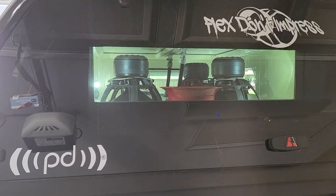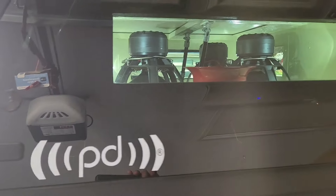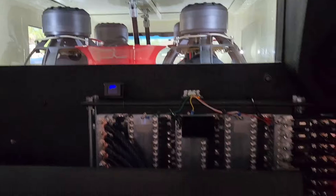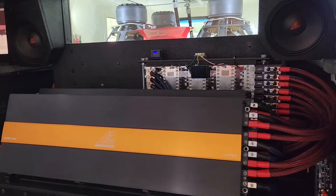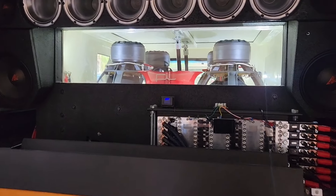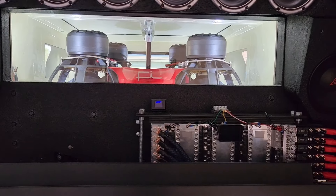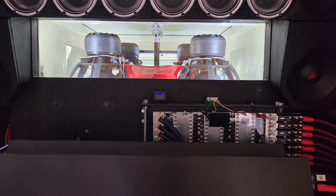Stay tuned for the next video — we're going to be trying the appropriate droppers on these four HC 18s and the two Crescendo 17Ks. I really hope you guys are liking these videos. Stay tuned for the next one to see what kind of numbers we can get on the four frequencies. As always, thanks for watching, like and subscribe, and I'll see you guys on the next one.